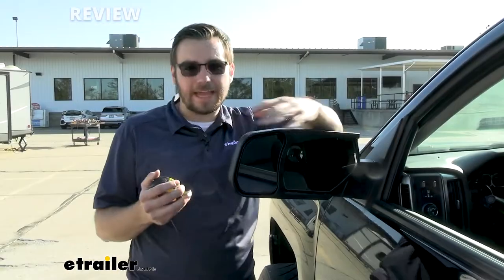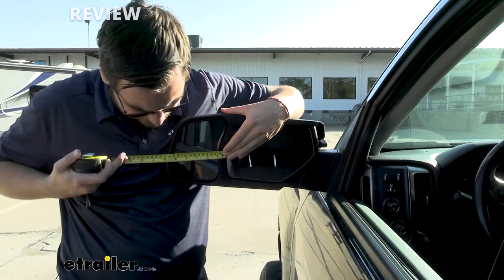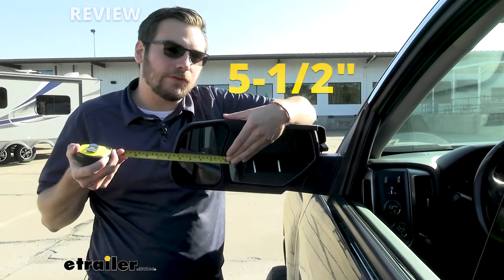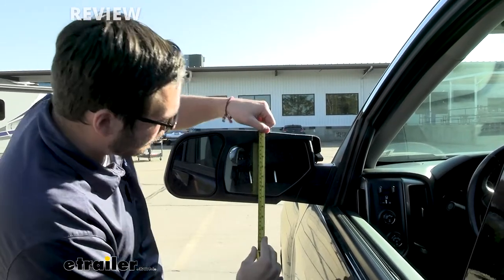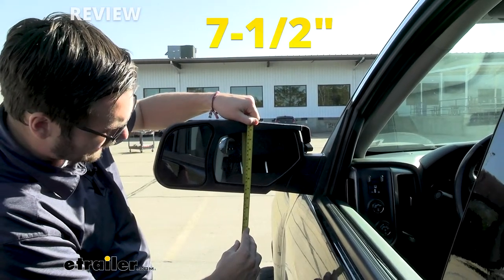Now, the big thing for me is how much length are we adding to our mirror. From that inside to the outside, it's going to put you about five and a half inches of extension from your factory mirror. That's definitely not the worst. It is going to be adding a little bit on the sides, and at most you're going to be dealing with about seven and a half inches at max height.